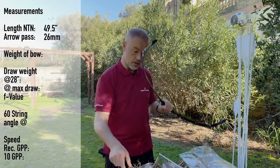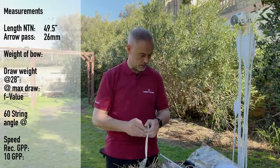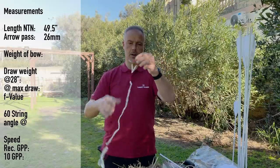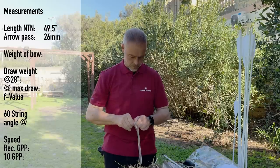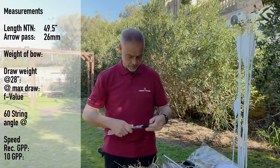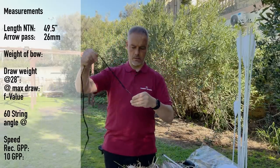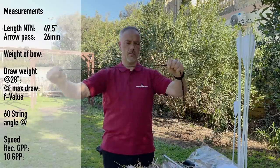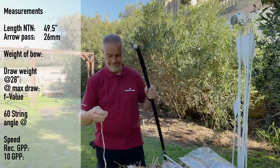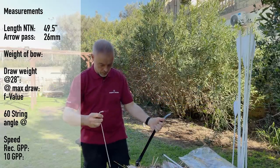The arrow pass is 26 millimeters — fine. Now for the string: I'll figure it out. I think this is the custom string, so let's use the normal one first. The loops are nicely reinforced at the end. The longer loops — yes, that's the custom-made one. The custom string is 25 euros. Red and white — could be that this is Swiss-made.